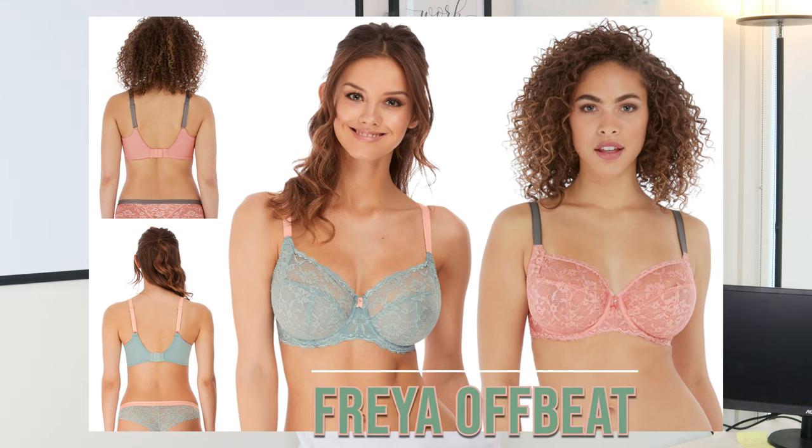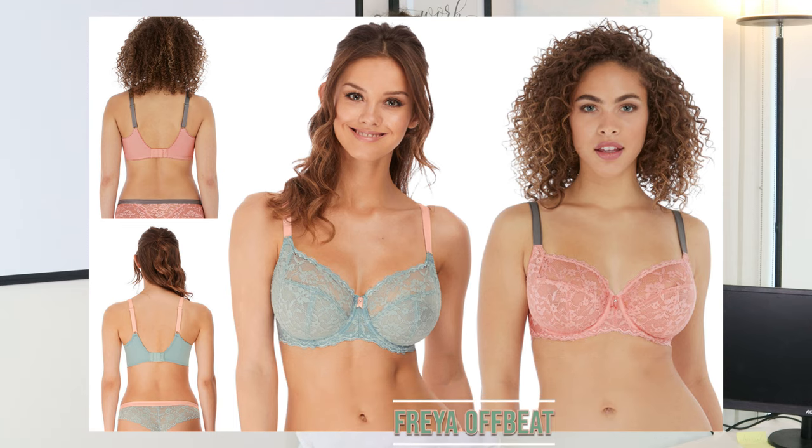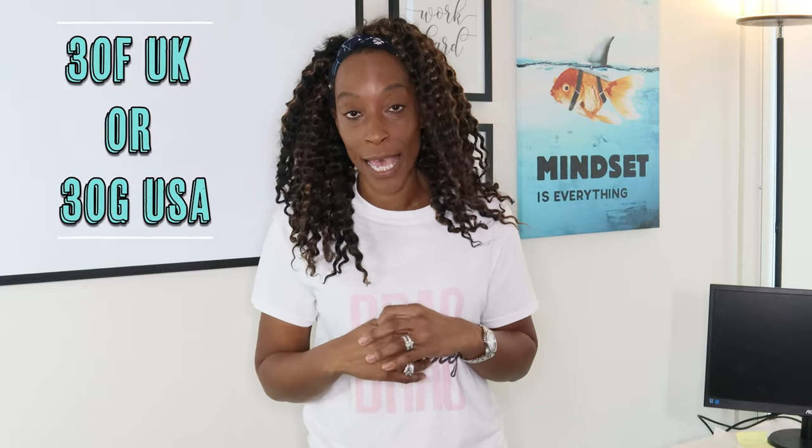I am reviewing the Freya Offbeat bra. I have to say I am not sponsored for this review. Now if you've watched some of my older videos you'll have seen me do reviews on a mannequin, but I thought I'm going to take it a step further — I am going to be the mannequin.